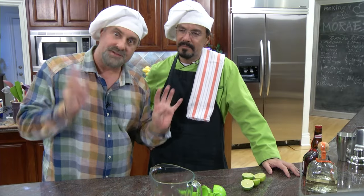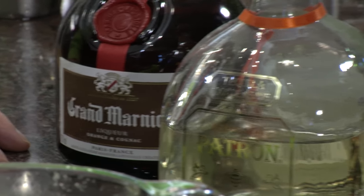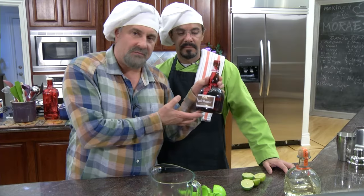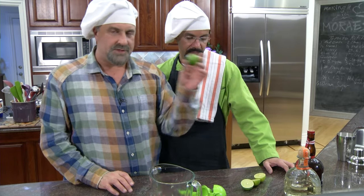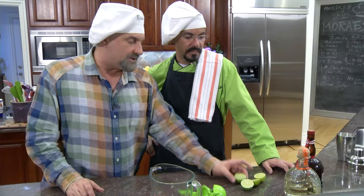This is a Cadillac margarita — actually, I wouldn't say Cadillac, I would say more of a Rolls, because we're going to use some Patrón and the cognac-based Grand Marnier. And of course, always use fresh limes when you're gonna use lime juice.